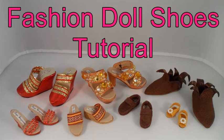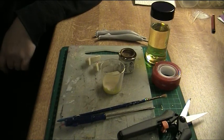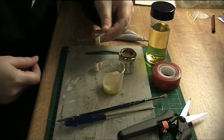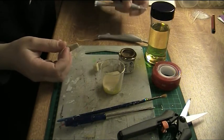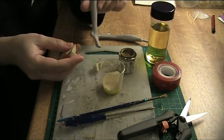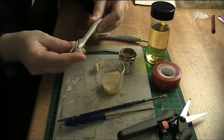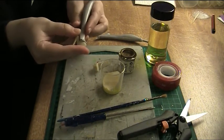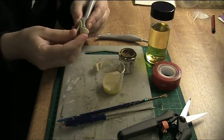Welcome to a Fashion Doll Shoes tutorial. This time I'm going to do some painting. I have here resin castings. These are for Monster High dolls. I'm using this leg from a Create a Monster doll because it's easier than making castings of the doll's foot.